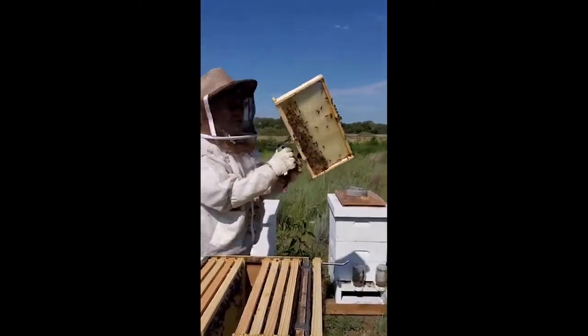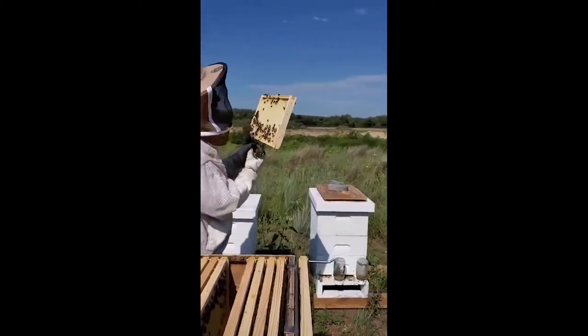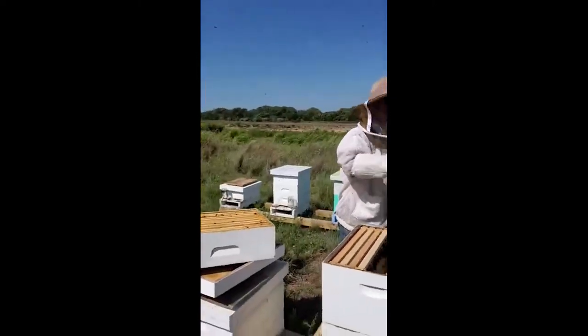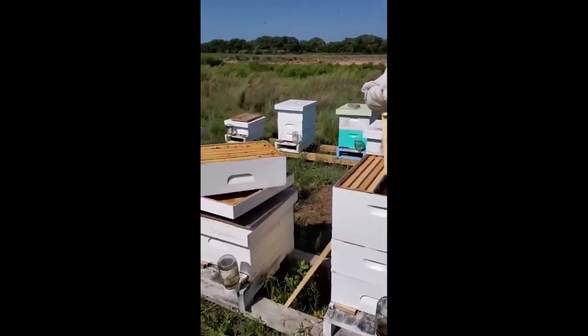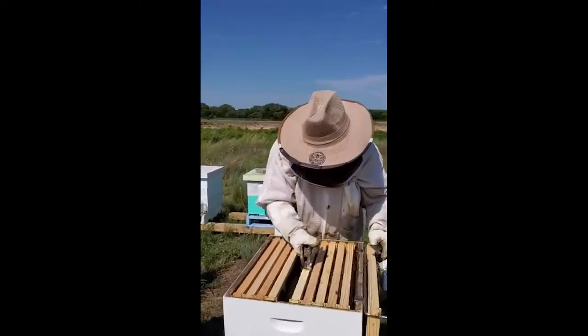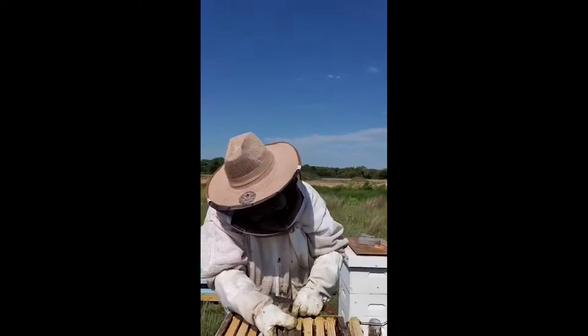I'm kind of impressed with how little space it takes — I was envisioning it to be a lot bigger, like the hives themselves. This isn't a lot of space. You can put them pretty close together.